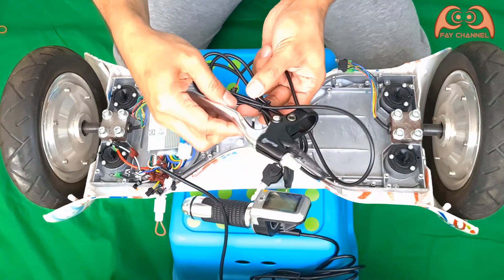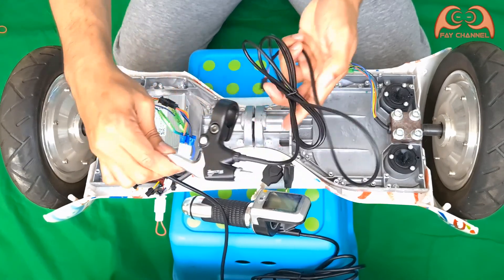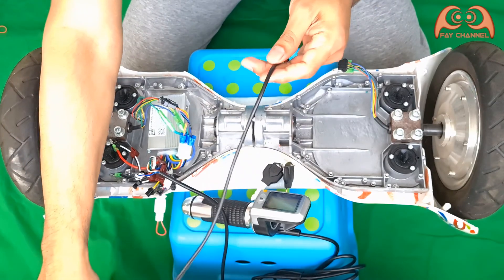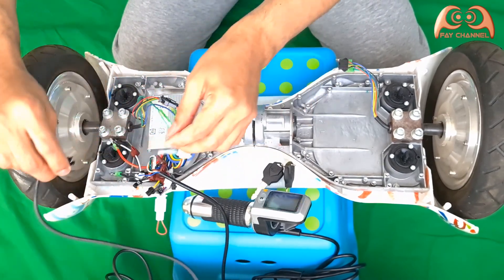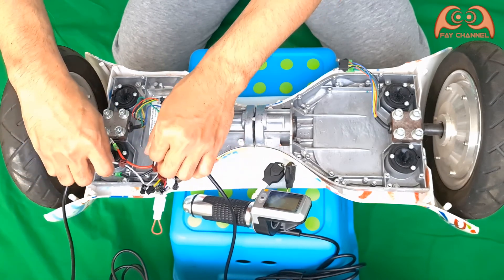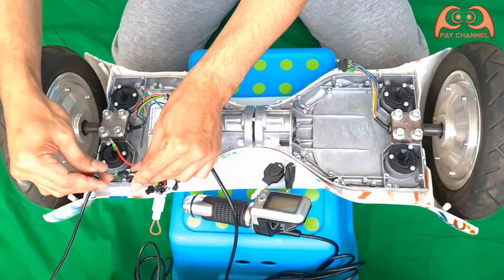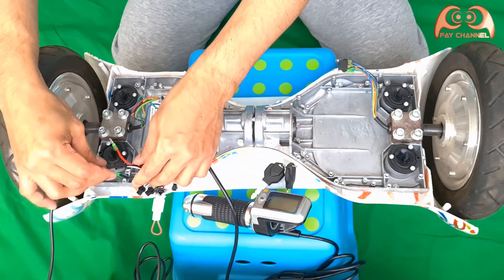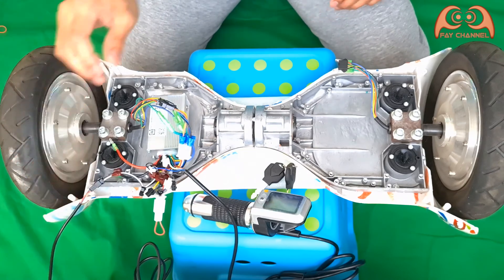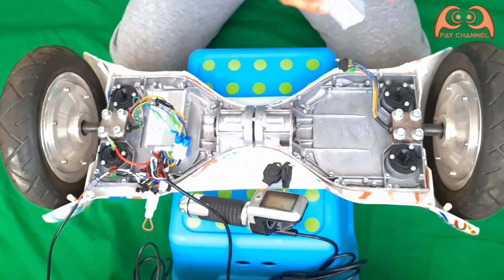And this is the right brake handle — just plug in the socket. Now I connect the left controller.